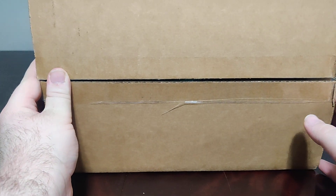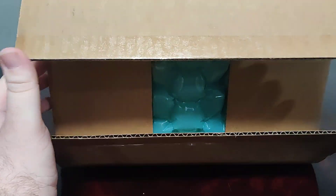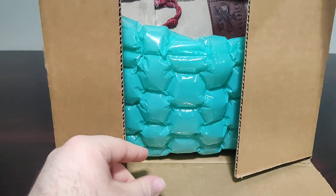Hello everybody and welcome back to another Schlib on Switch unboxing video. Today we have a package from NIS America and it is Ys 10 Nordics.